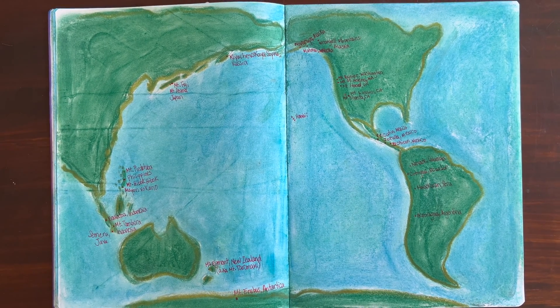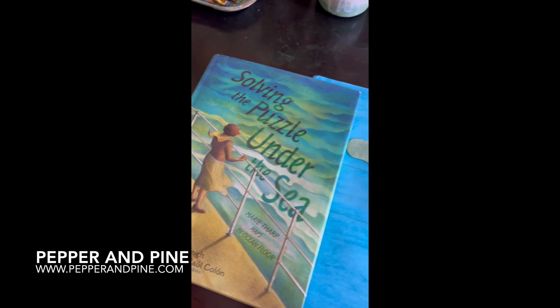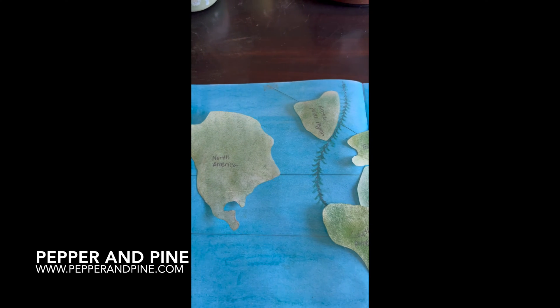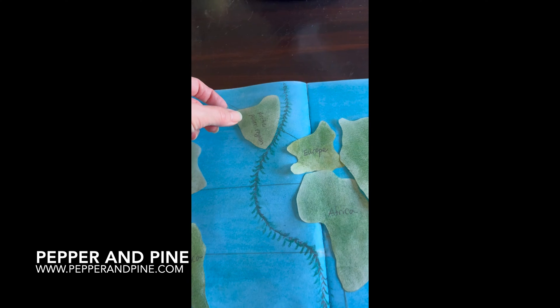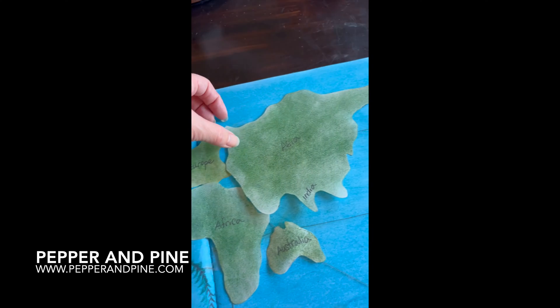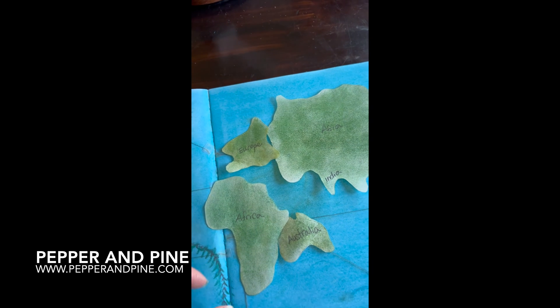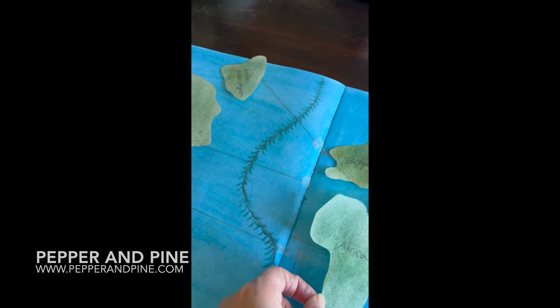I hope that you enjoyed this project and I hope you'll give it a try — if you do, please let me know! Don't forget to check out the blog post that accompanies this video. You can find all of the materials we use, links to those materials, and more tutorials and videos for our mineralogy, geology, and earth science main lesson blocks. If you'd like to see how we're homeschooling on a daily basis, you can find me on Instagram at Pepper and Pine.